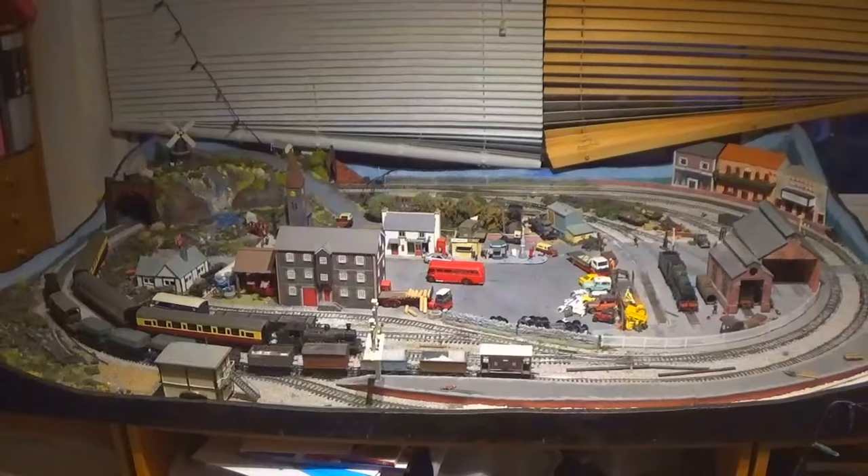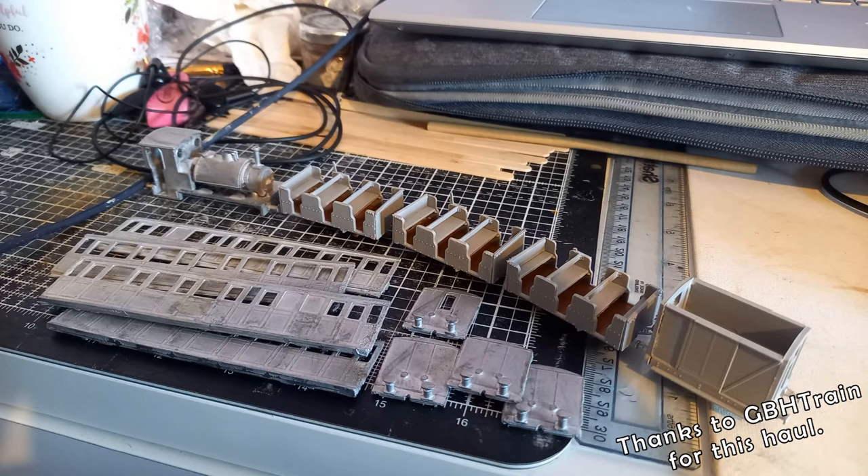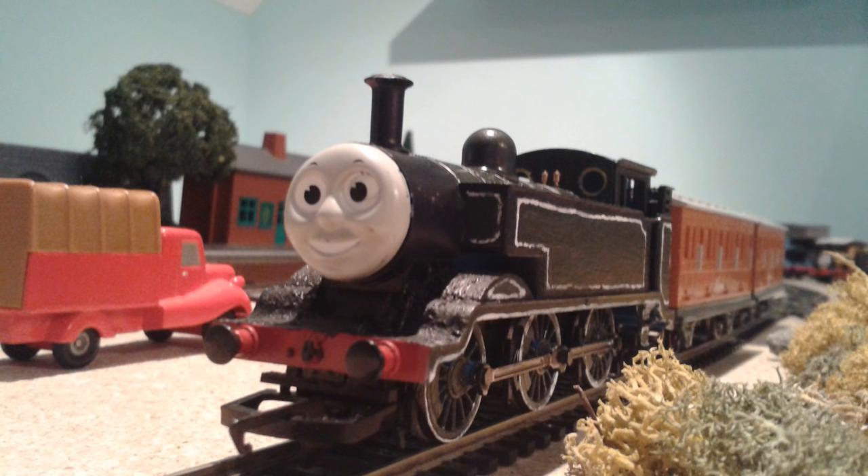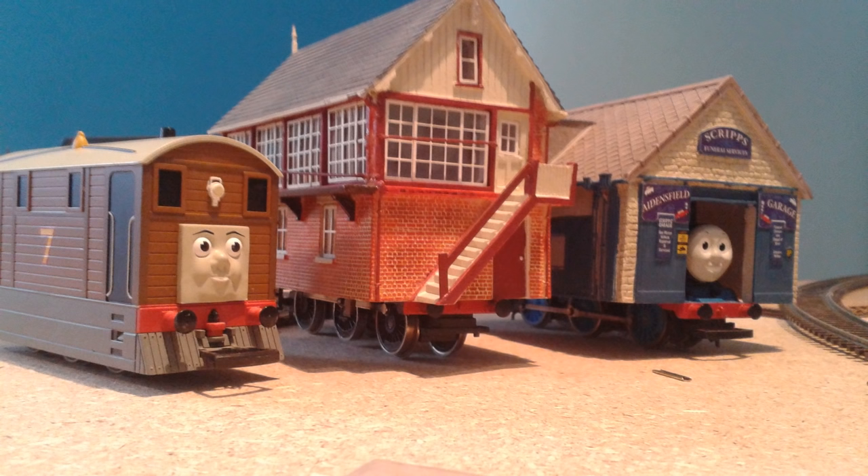Boo! It's Halloween. I haven't got any Thomas stories to share with you all, sorry. I've been caught up making a university film, but I am working on some new models so that I can hopefully get back to making Thomas episodes again, particularly with the Skarloey fleet, and Stepney of course.